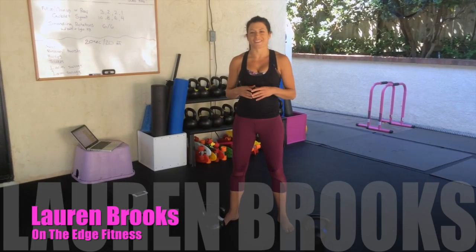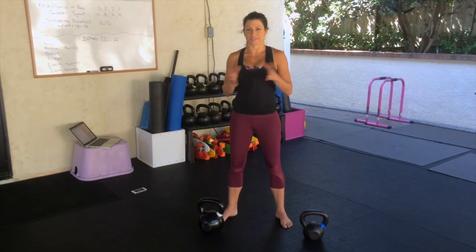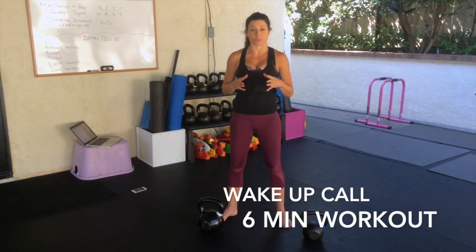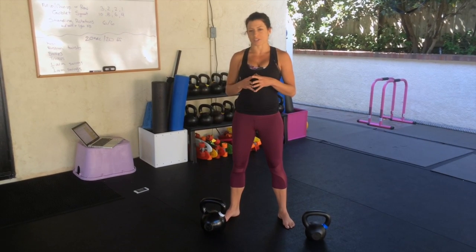What's up everyone? It is Lauren Brooks and this is the first workout in a four workout series of six minute workouts. No excuses — everyone has six minutes. It's called Wake Up Call. You'll start with goblet squats, go into snatches, and then planks. If you can't do snatches, do one arm swings.